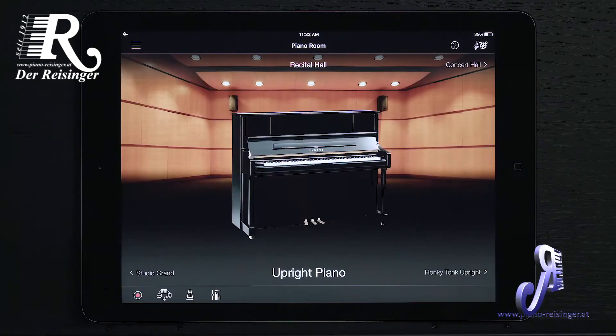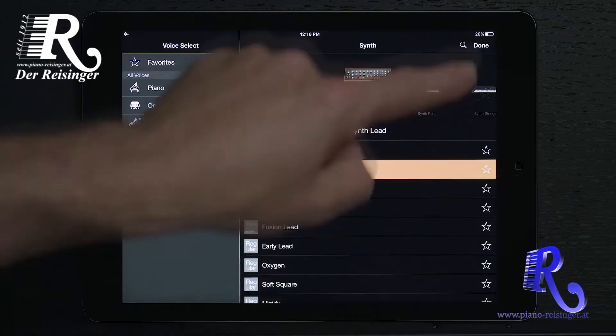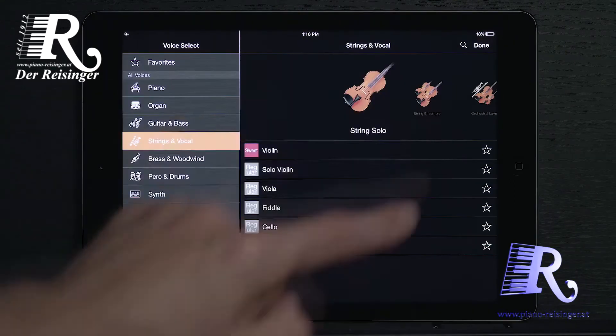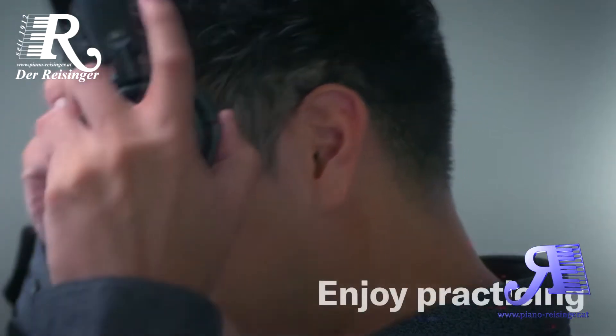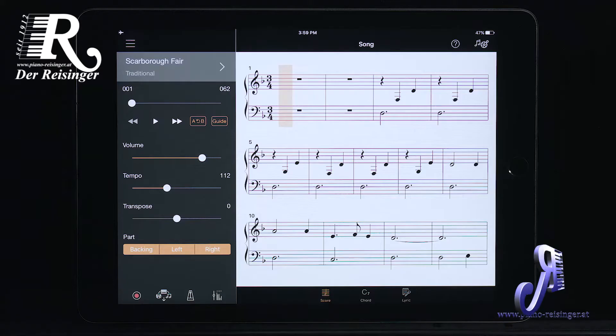Explore stunningly detailed acoustic pianos, classic synthesizers, and vibrant strings. The superb sound quality of the PS500 makes playing and practicing truly enjoyable.